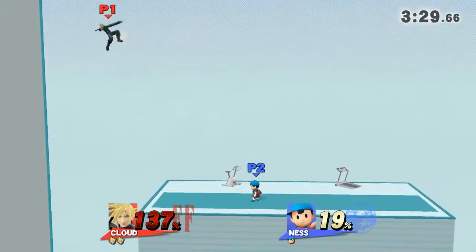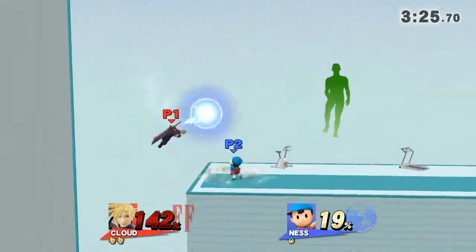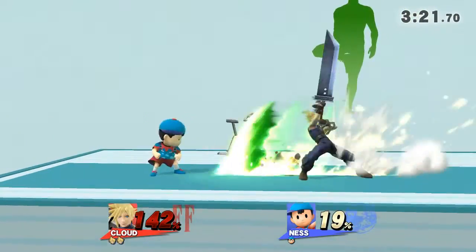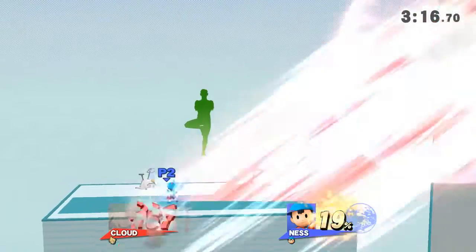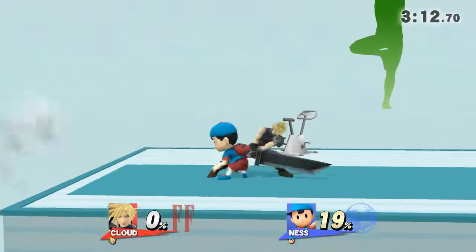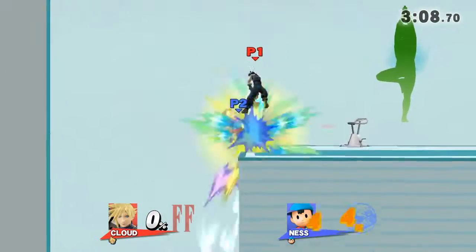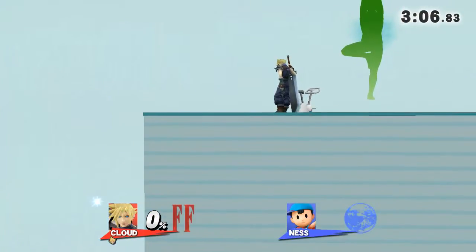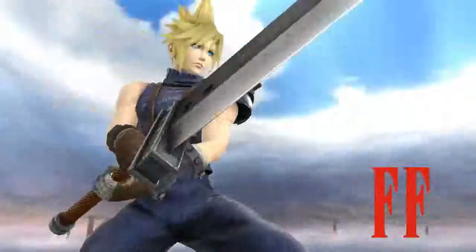Watch the flow of my movements as I demonstrate. Stand straight and try to keep your hips aligned with your back. Whoa!